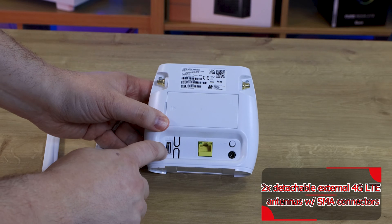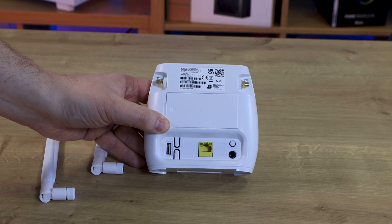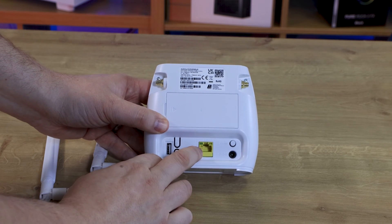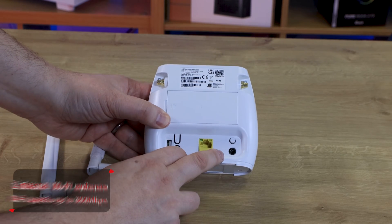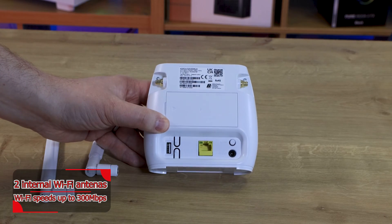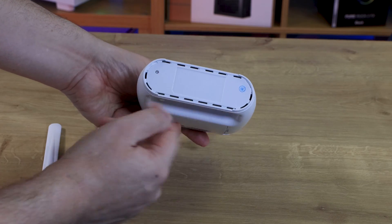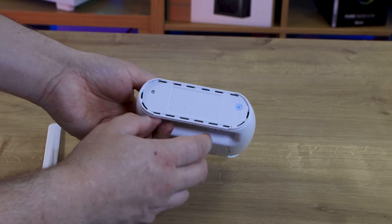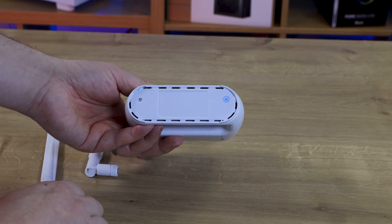You've got a USB connection here. You've got a WPS and Wi-Fi button which you can use to sync devices. You've got an Ethernet connection, so you could plug it directly into a PC, laptop, or whatever is using a LAN connection. Then you've got your power button here, and that's where your power cable goes in. The rest of it is pretty much straightforward. A few ventilation holes on the bottom, one or two little ones at the top. I'm guessing that's where those stickers from inside the box are supposed to go, on the bottom there.